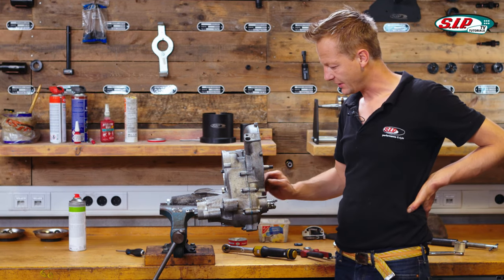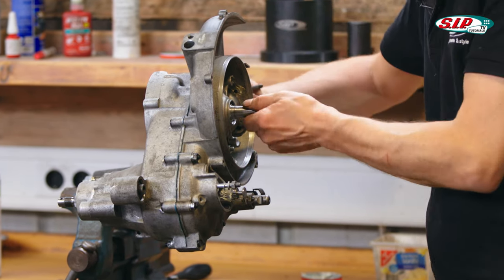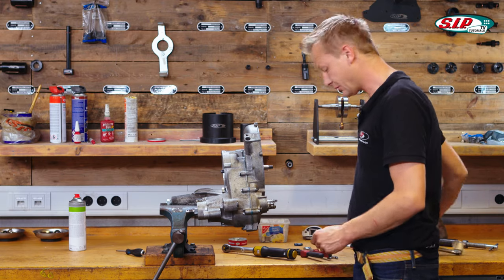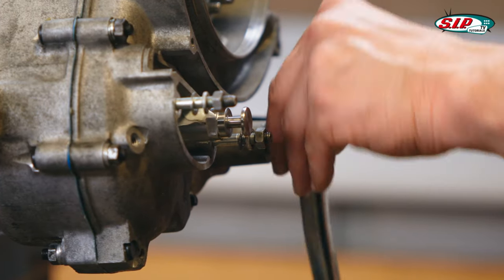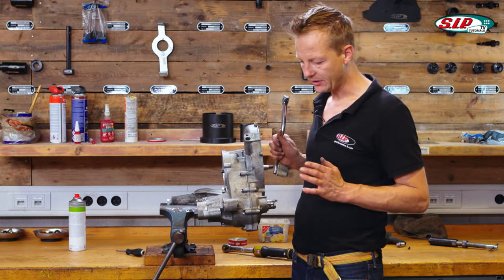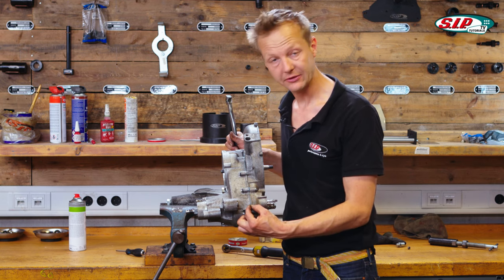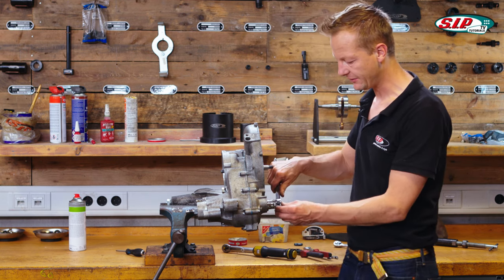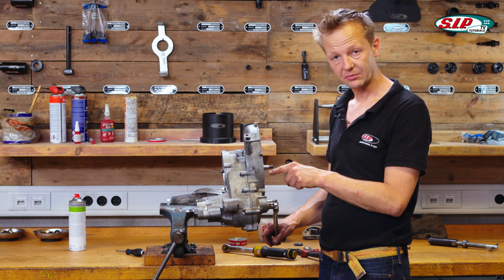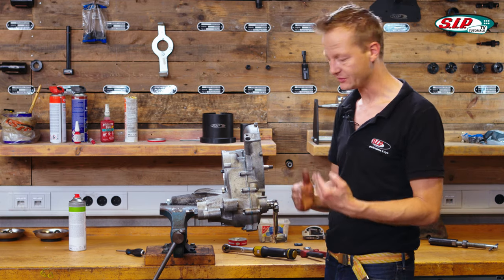Once the engine case is closed, it's time for a first check to see if the crankshaft is rotating freely. With all the grease inside it's not really easy, but it's okay. Also take the kickstart and test — this sounds very good. Most of the time when assembling the two halves they stop almost a centimeter before fully closed; in that case apply the kickstart lever, actuate a little bit, and then the kickstart pinion gear clonks into place and it closes itself.